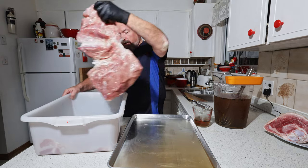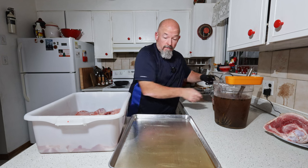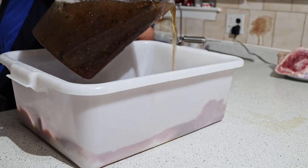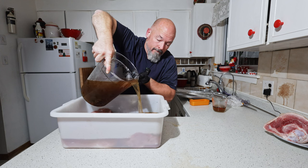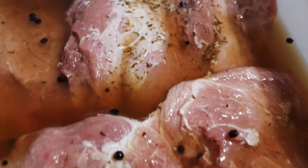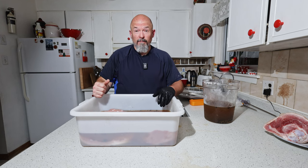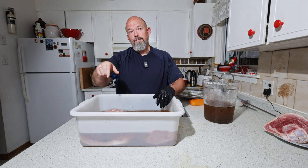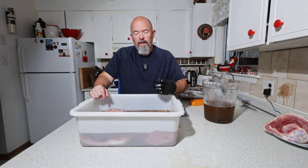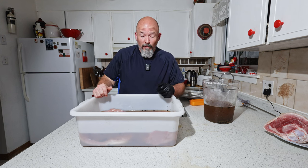We're going to put the hams in the brine and then cover them just enough so they're submerged. Don't waste any of it. The brine smells great — I'm just going to cover those with some cling wrap and throw them in the fridge. Today is Tuesday night; we're going to make these Saturday. They're going to sit in here for a few days and really cure, let that flavor develop. Commercially they do it a lot faster, but we're at home and we're going to end up with a fantastic product.